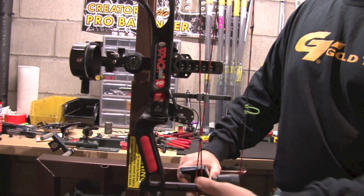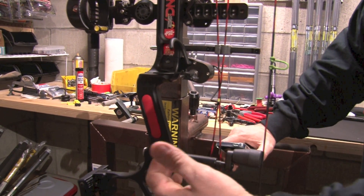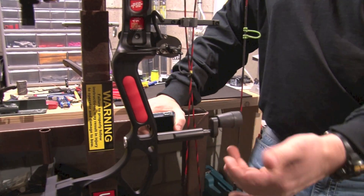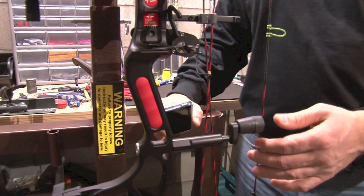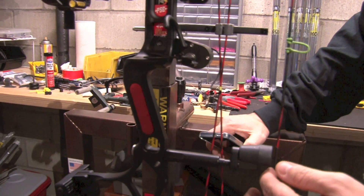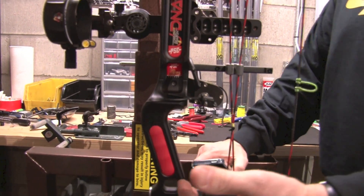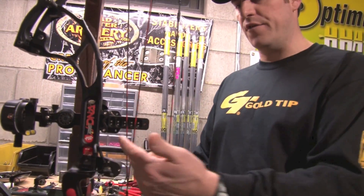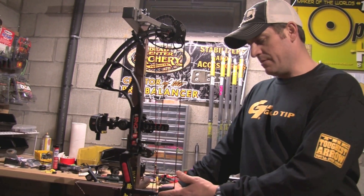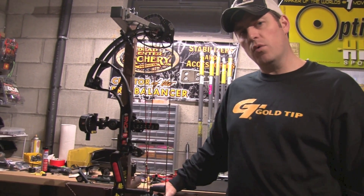For those of you who don't know what we're talking about, a string stop is these right here. They come on pretty much all bows nowadays — three or four years ago is when they really started hitting the market. It comes off the back of your riser and it ensures your string hits an exact point every single time you fire the bow. When setting these up, it's really important that you don't have the string stop up against the string or too far away. The general rule of thumb is you should be able to put a credit card between the string and the stop. That's a good starting point — every bow has its own sweet spot. I haven't found it yet on the new DNA because it just showed up and I haven't even put a dozen arrows through it yet.